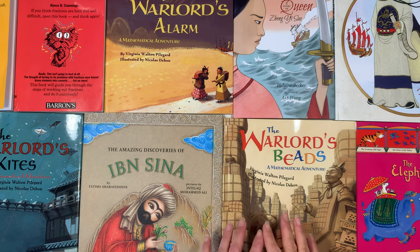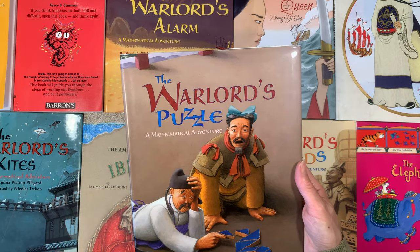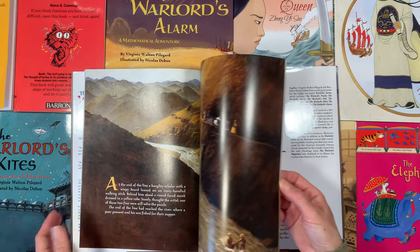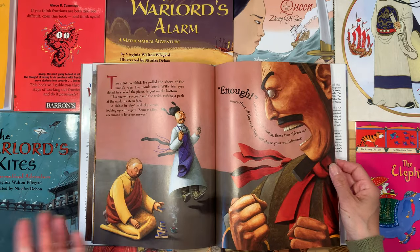I want to share the history books first. We have a few from the series: The Warlord's Beads, The Warlord's Alarm, The Warlord's Kites, and The Warlord's Messengers. All these books were inspired by the first book we got many years ago called The Warlord's Puzzle, A Mathematical Adventure. I didn't know there were others in the series and after many years I happened upon these other ones. So I want to first show you the book that inspired four books in this haul — The Warlord's Puzzle, which my children love.